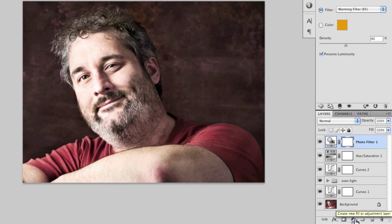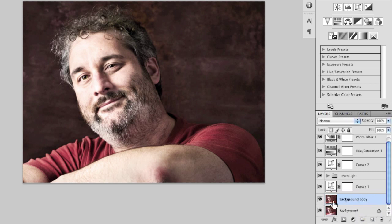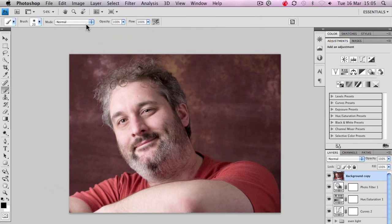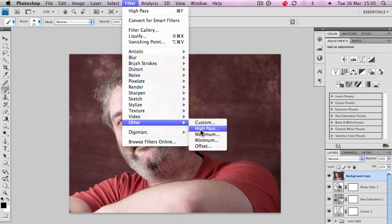Now the next step is to do that sharpening effect that is so characteristic of the dragon effect. I'm going to take my background layer and drag it to the new layer icon, which will duplicate it — we've now got this background copy. I want to drag that all the way to the top of my layer stack. Then I'm going to run a high pass filter on this: Filter menu, Other, High Pass.